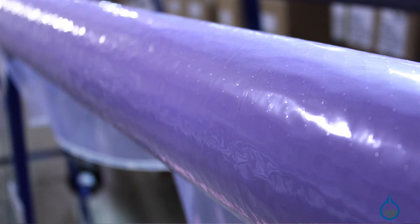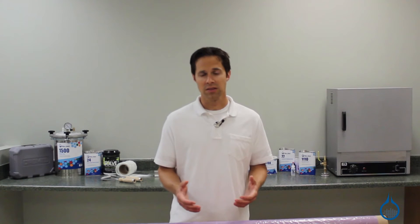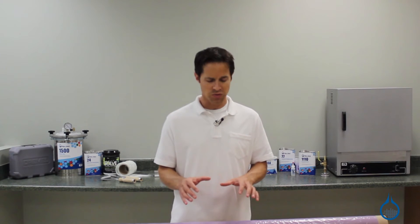This high temp release film is available in two styles. Our part 1787 is 50 inches wide and is perforated. Holes measure 0.015 inches in diameter and are spaced one half inch apart. When placed directly next to your laminate the perforations allow air and excess resin to pass through. For this reason 1787 is often chosen for vacuum infusion where resin is pulled through the layup.